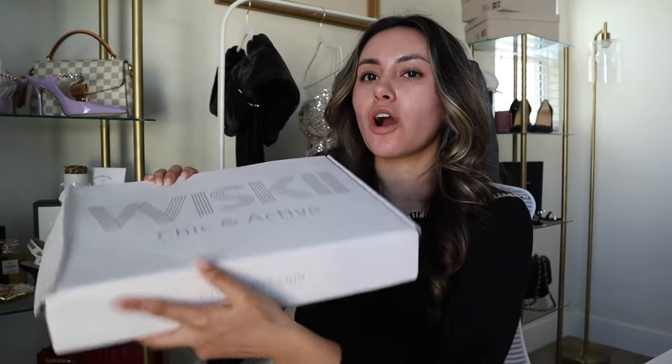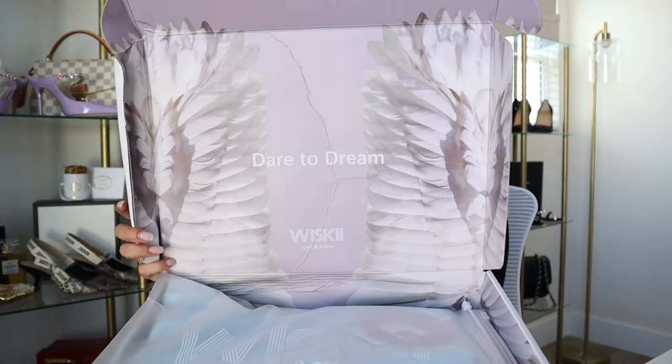Super cute. And then it just opens up like so. You've got the inside of the box — 'dare to dream' — and it has these really pretty, like feathery angel wing vibes. Really, really cute and pretty. And then we've got the activewear sets inside.